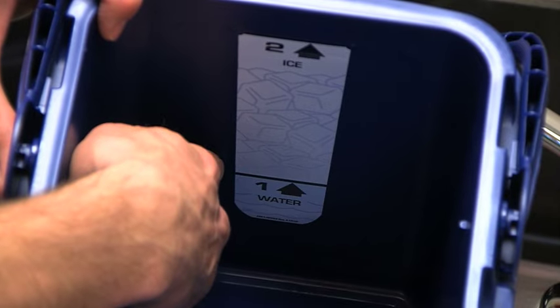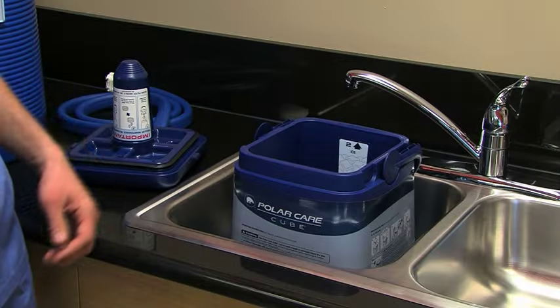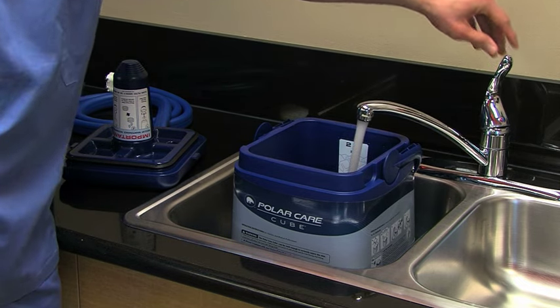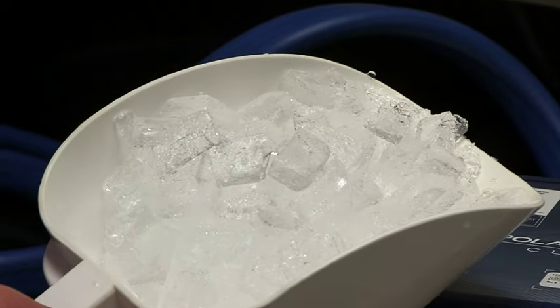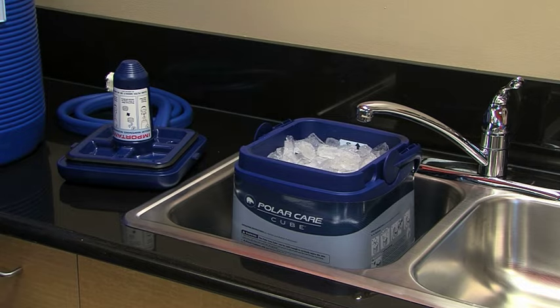Next, fill the unit with cold water, then ice — not the other way around — to ensure you maximize the ice time. Generally speaking, larger ice means longer ice time. Using the ice shown here, the water in the cube will stay under 55 degrees Fahrenheit for 6 to 8 hours.